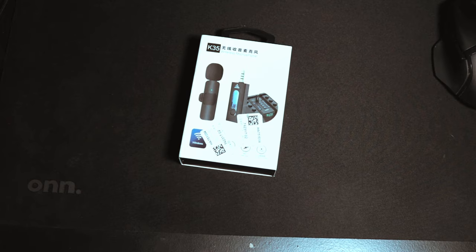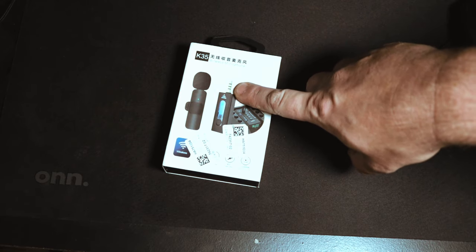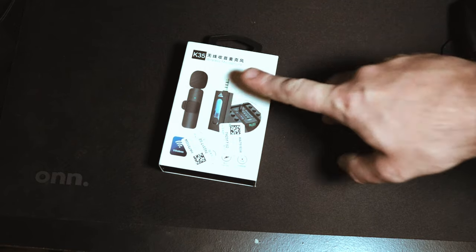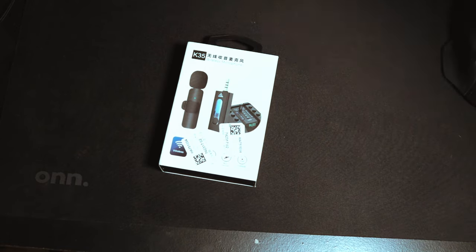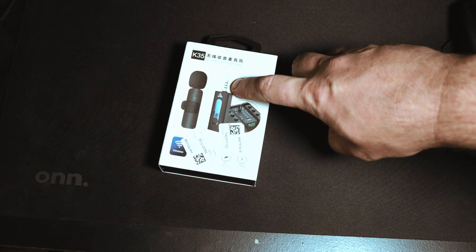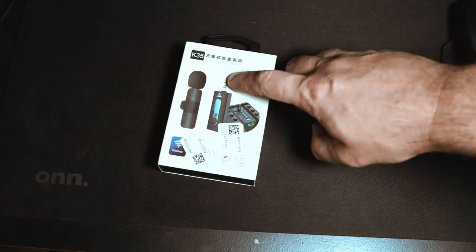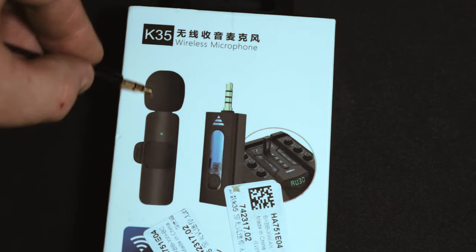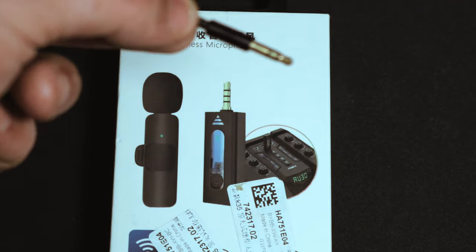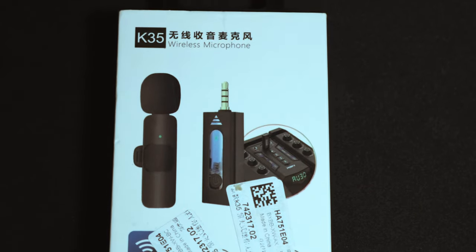Here it is — the K-35 wireless mic in all its packaged glory. This is the only one I've seen with the 3.5 millimeter jack. It has a TRRS male 3.5 millimeter plug, which is fine for a cell phone, but if you're using it with a DSLR like I am, you need a TRRS to TRS adapter — tip ring ring sleeve to tip ring sleeve. Cell phones take the three-ring, my DSLR takes the two.